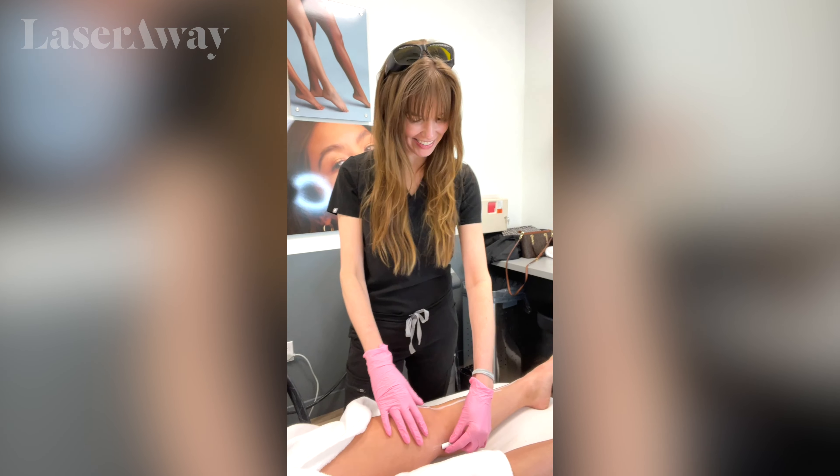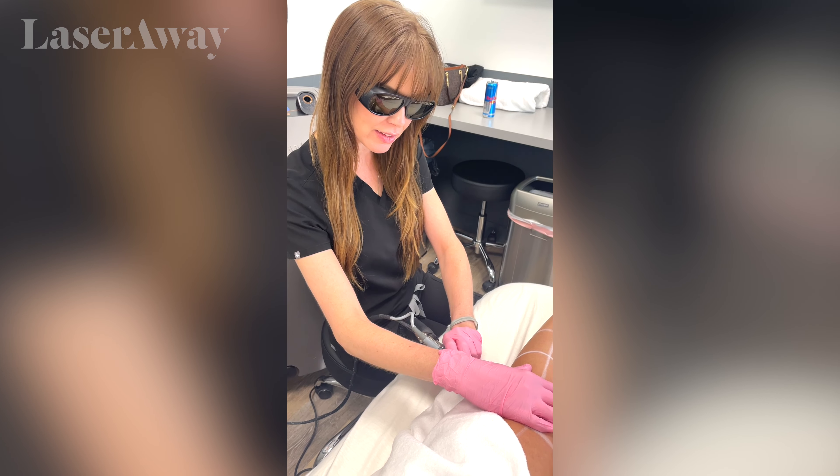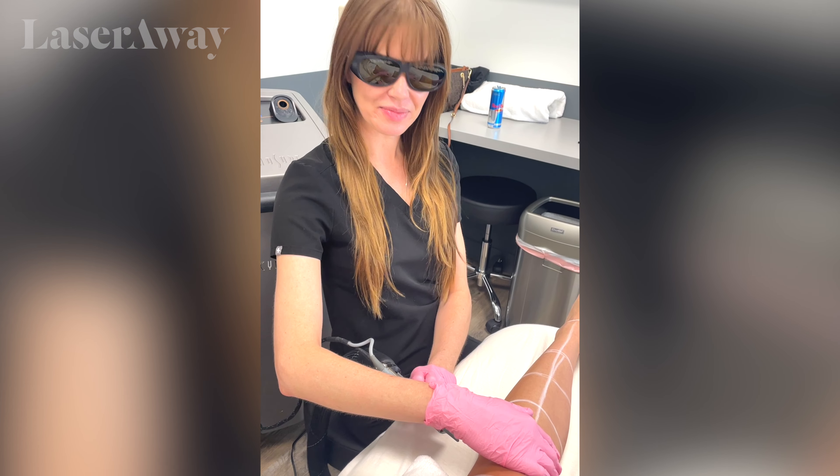So we just got done with the underarms. It was super easy, not as bad at all as I expected. We are now starting with the legs. Chelsea's marking my legs here. How was that? Didn't feel that at all. Perfect.